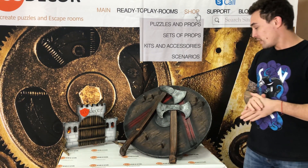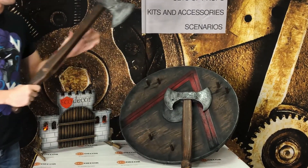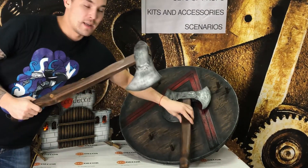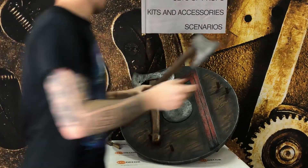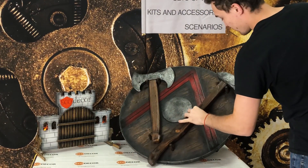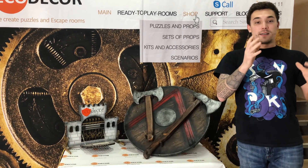To open the external magnet lock, we need to return the wicking axe to the special place. Return the first axe and return the second axe. That's all.